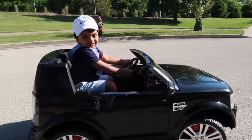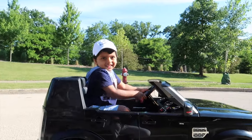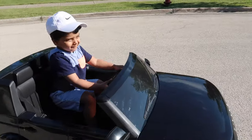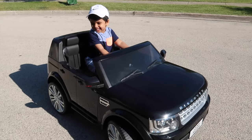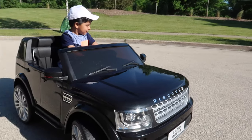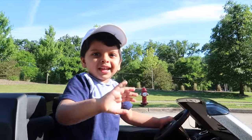All right Hamza, how do you like it? Is it good? Well there you guys have it — this is the Land Rover Discovery by BestChoiceProducts.com. Thank you once again to Best Choice Products for sending this over, and we'll see you guys next time. Bye.